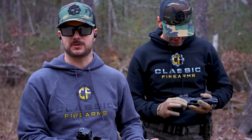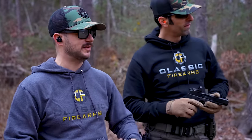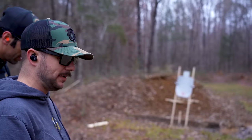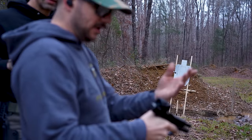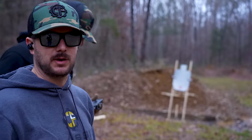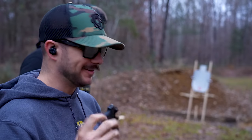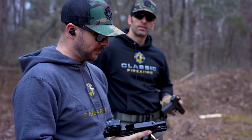Big shout out to Infinity Targets for providing the target today. It is a self-healing reactive target, so it should be really easy to pick up these shots. The Swamp Fox Kraken is on here nice and tight. That's probably the biggest and most important thing — make sure your optic is tight to your gun. If it's not and it's bouncing all over the place, you'll never get it sighted in.